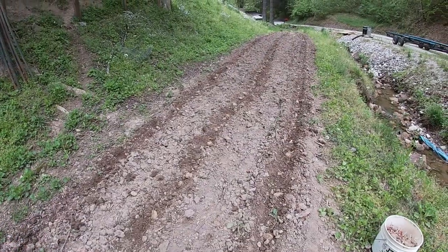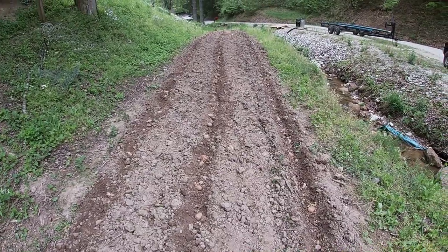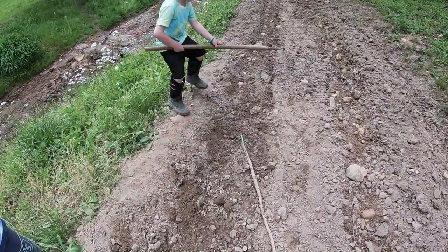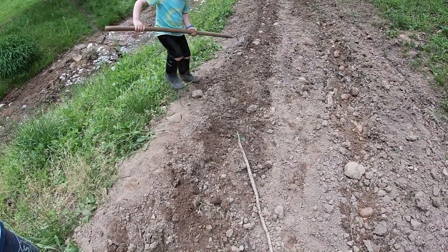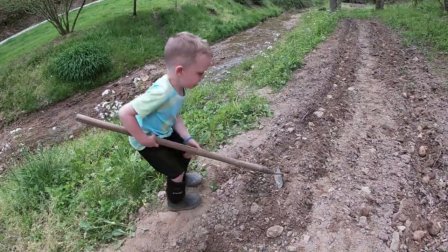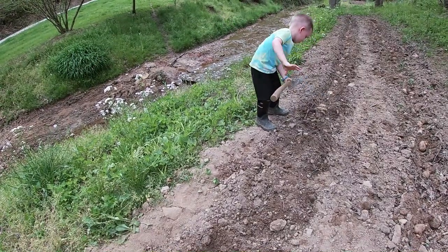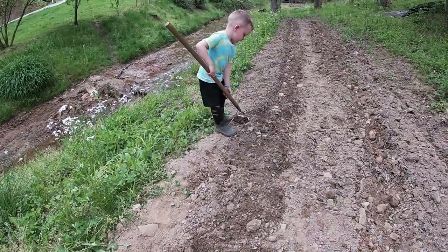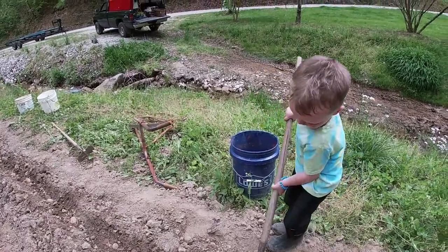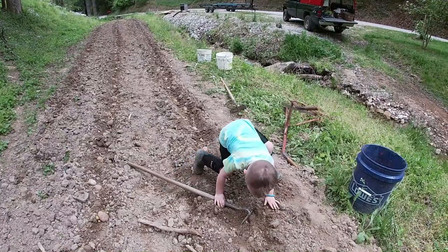Me and Finn have all these potatoes planted - you can see them laying here in the rows. Now we're going to take our hoe and just cover them up really good. We still have about half a bushel so we're going to go to another garden and plant the rest of them, but we're going to get all these covered up now. Throw that rock out of there. Finley's covering them up - cover them up deeper than that; rake all the dirt over on them.